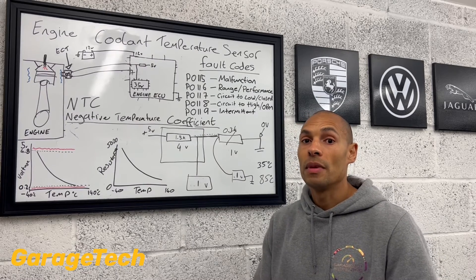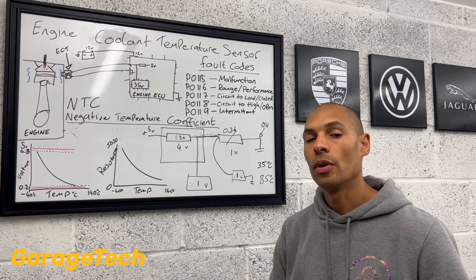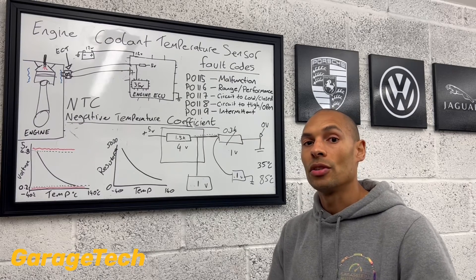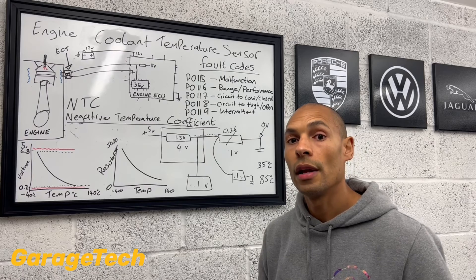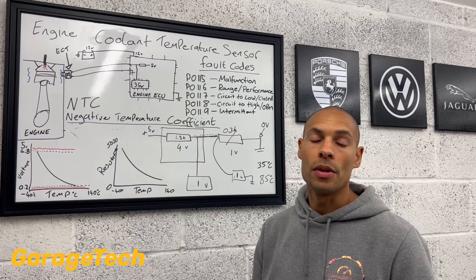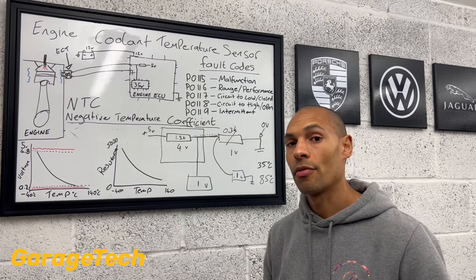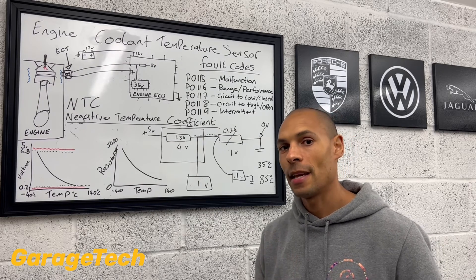So hopefully, guys, that has given you some insight into how the engine coolant temperature sensor works. With that information, you might be able to take that away and do some diagnosis and testing yourselves. Now, if you've got any issues with your car and want a bit of advice, please do drop me some comments — I'll do what I can to help. Finally, let's go check episode three — we're going to talk about some of the diagnosis and testing. Take care.